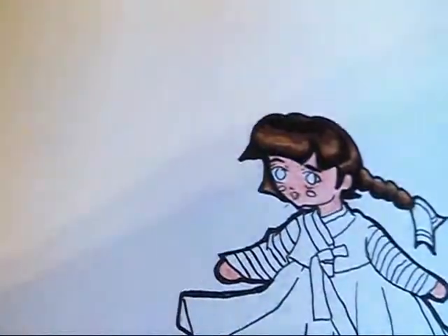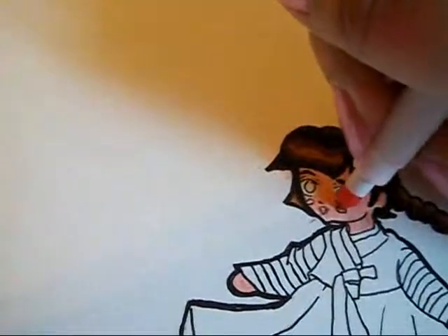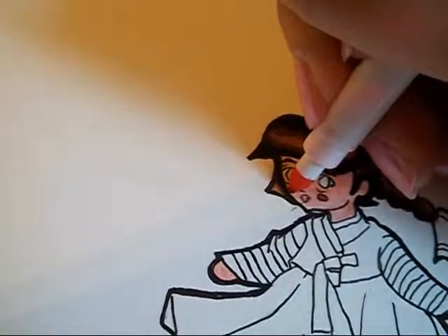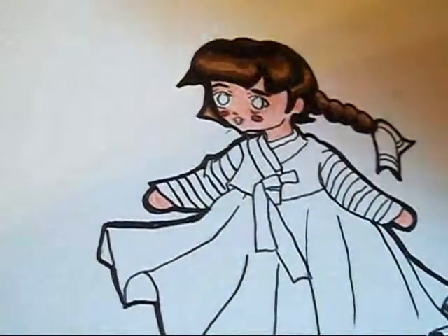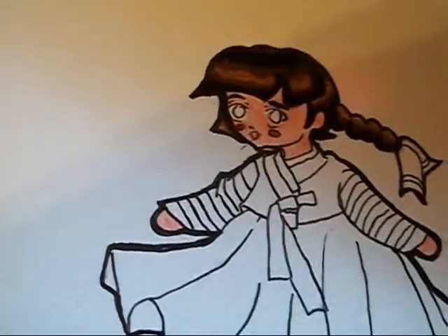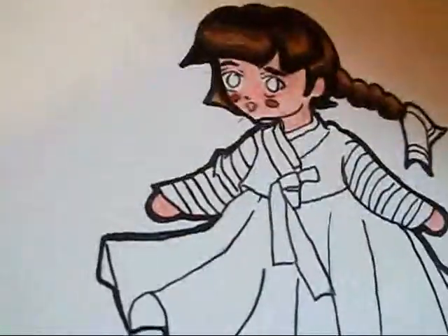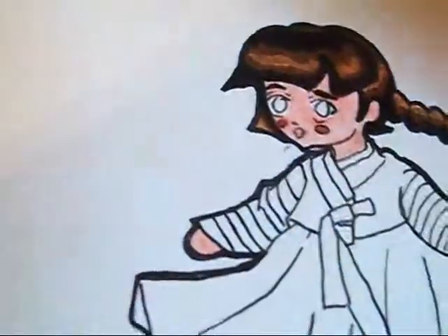I'm going to take a light pink and color in her cheeks — her cute little blushes. Also, sometimes the Micron multiliners, when you erase over them to get rid of pencil marks, will fade away — you can literally erase them off the paper. So from time to time you're going to have to go back with a multiliner and re-ink. I'm afraid that's what I'm going to have to do later on.